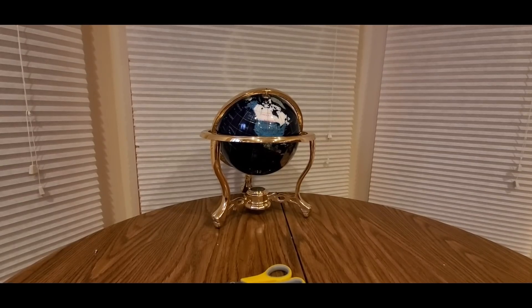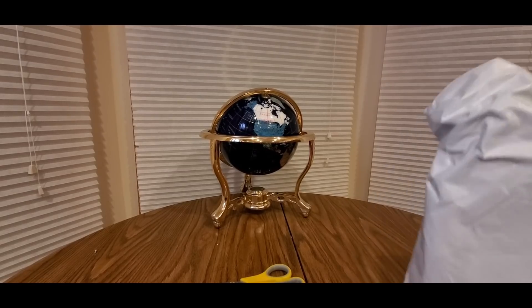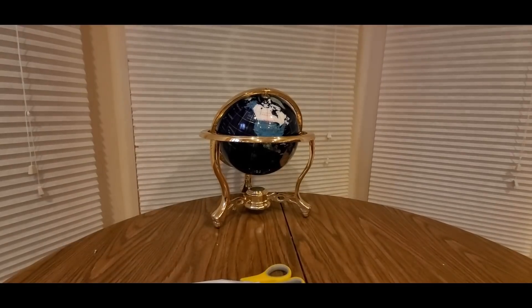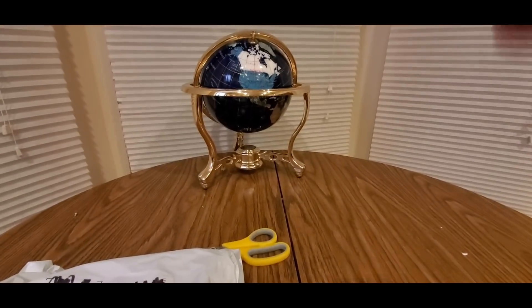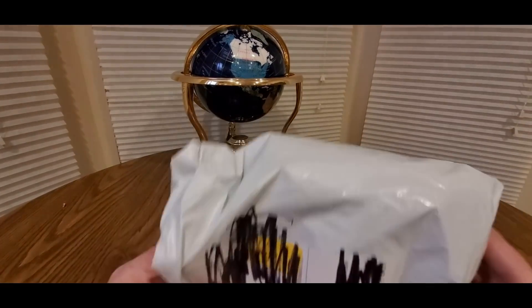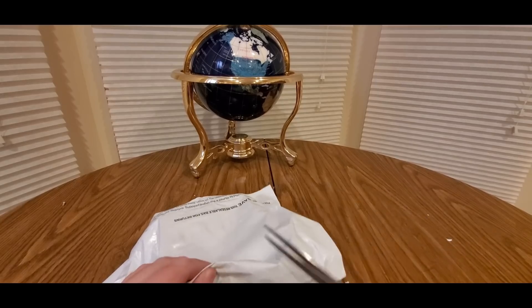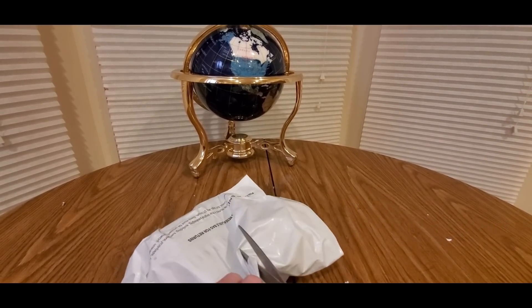All right YouTubers, here we go again. Hopefully everyone had a good day so far and everybody is safe. We have another special Amazon Prime unboxing to do — you guys can check it out, link is going to be down below. Let's see what's inside this bag.